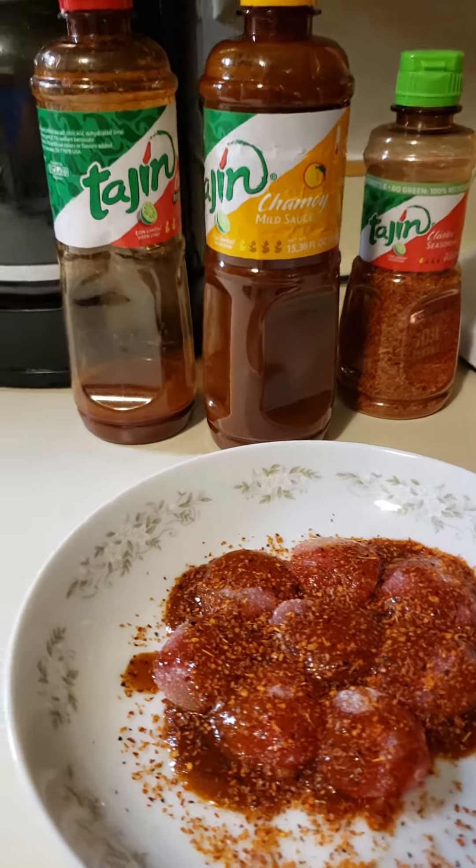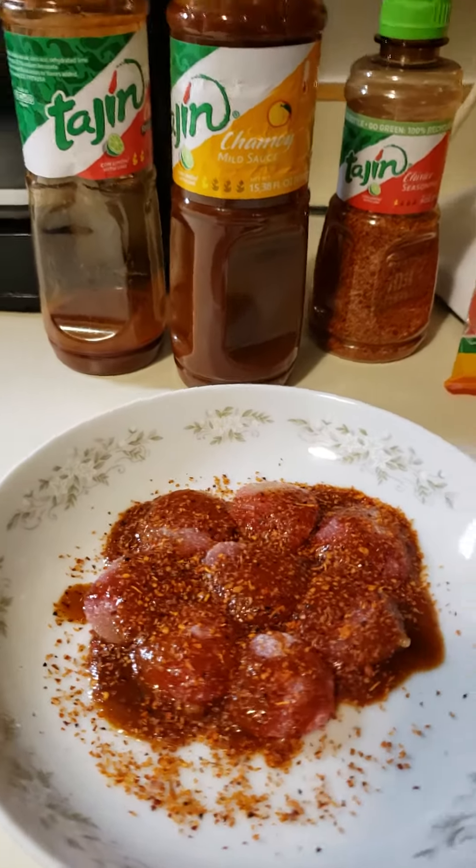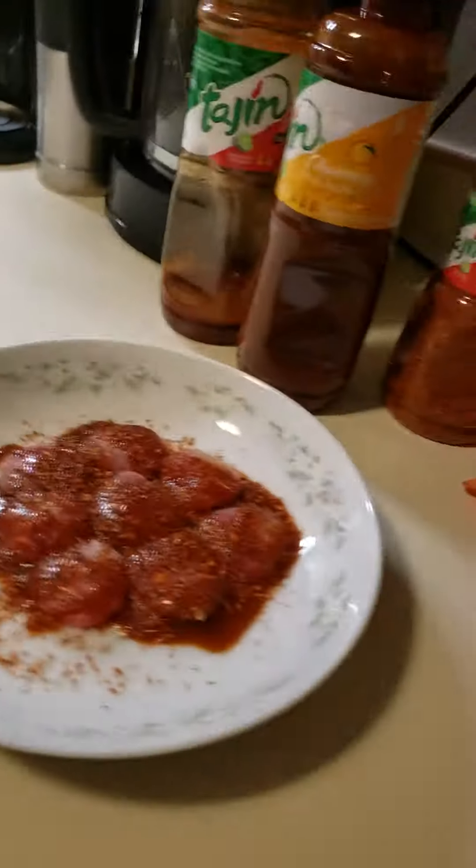I'm trying to find more — I think I saw a Tajin Chipotle. But look at these babies. I'm gonna swing this around so you can watch me actually eat one of these.